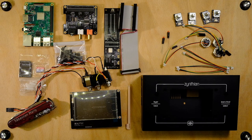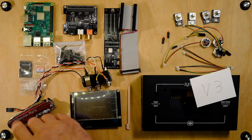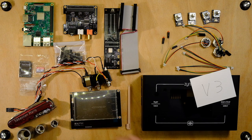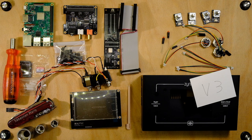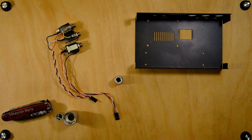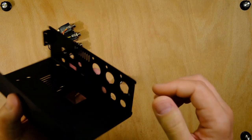Welcome to my channel, this is Seb speaking. Today we are going to build the Zynthian Kit V3. Here is everything we need — I'm going to use this one, this one, this one, a screwdriver as well. The first step is to secure the jack in the box. Let's go.